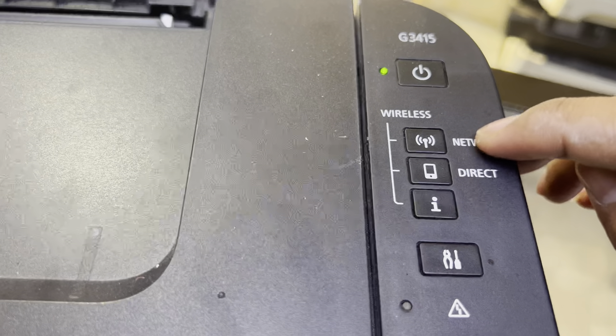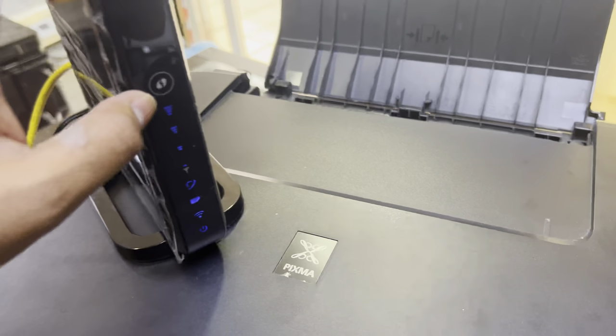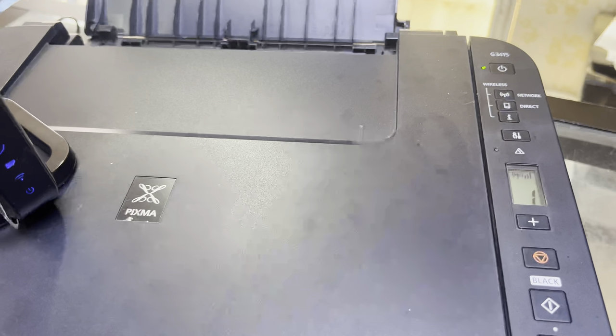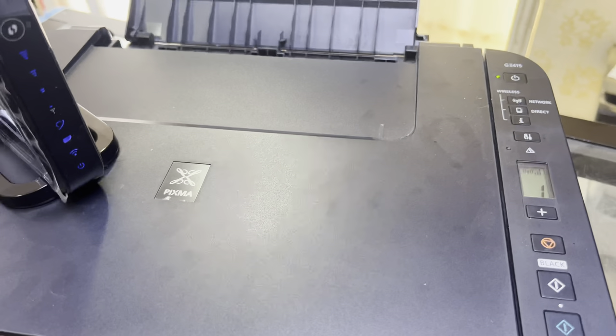To repeat: press and hold the network button for two or three seconds and it will start searching automatically, then press the WPS button on your router. Hope you understand. If you have any other questions regarding this printer or any other one, you can ask me in the comments. Thank you for watching — all the best!